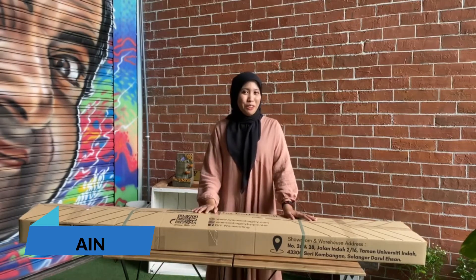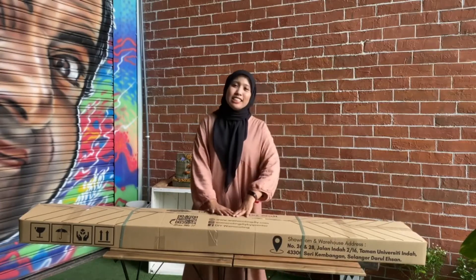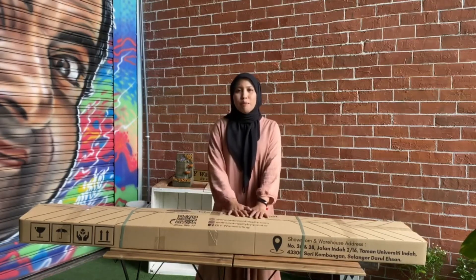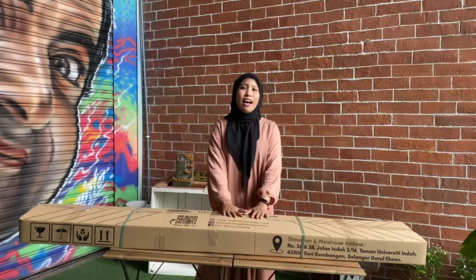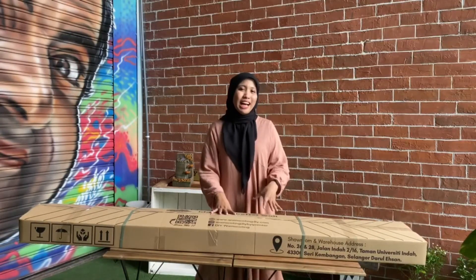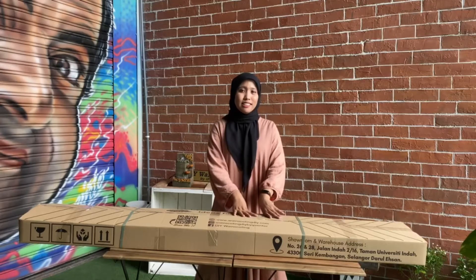Hari ini saya nak buat video unboxing. Actually, this is the first time saya buat video nak tunjukkan kepada semua. Apabila anda beli based coaching dari kami, apa yang anda akan terima. Kali ini kita buat penghantaran ke seluruh Malaysia, ke Sabah dan Sarawak.